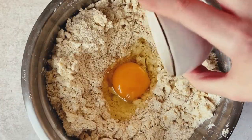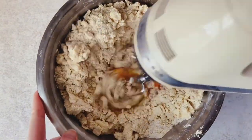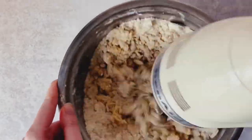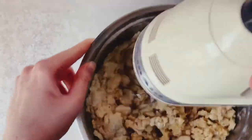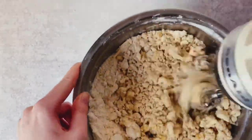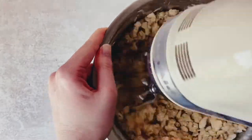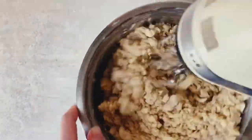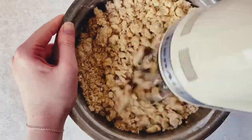Once the butter is thoroughly rubbed in, you can see how fine the texture is. Add in your egg — I used a large egg, which weighs around 50 grams outside the shell and between 63 and 67 grams in the shell. I absolutely recommend using a hand mixer here.